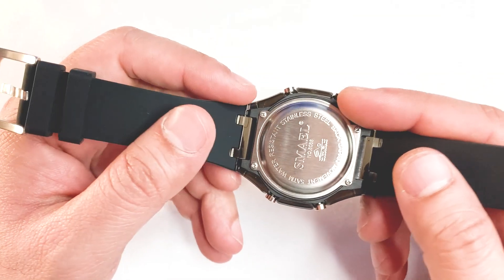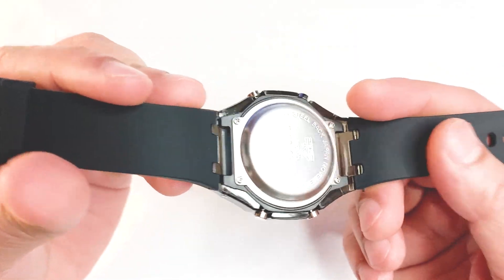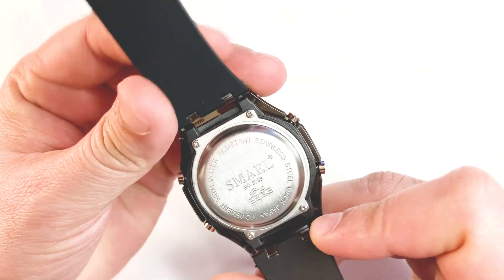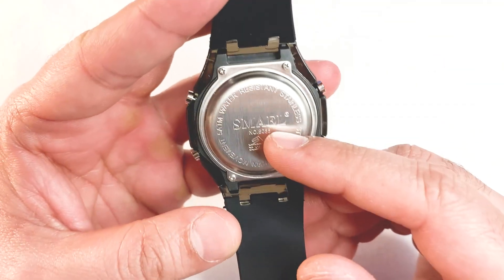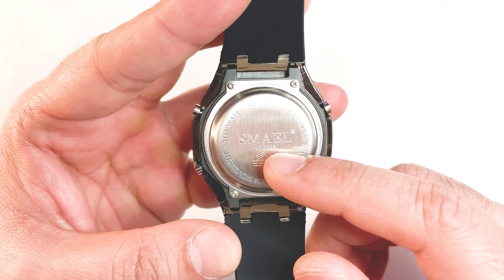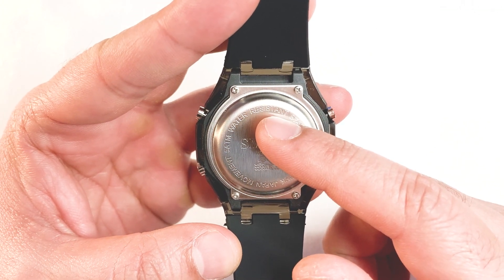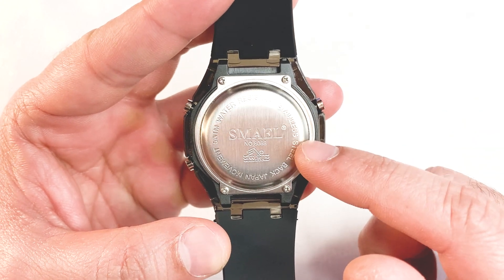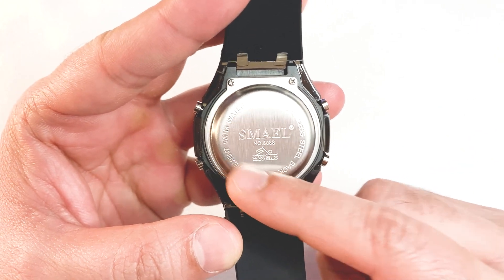Coming to the back case — it has a stainless steel back case with four screws, and there is some information mentioned on it, for example the brand name, the model number, and information about water resistance. It says the case is made of stainless steel and it has a Japan movement.